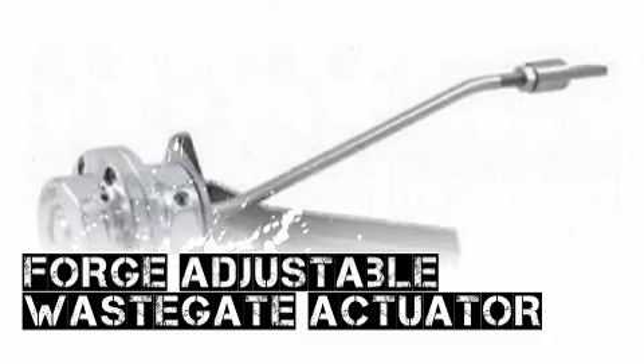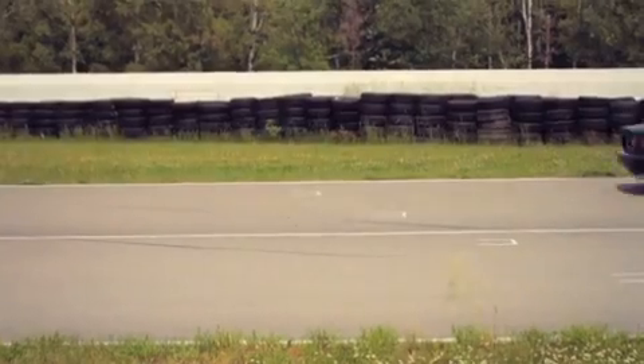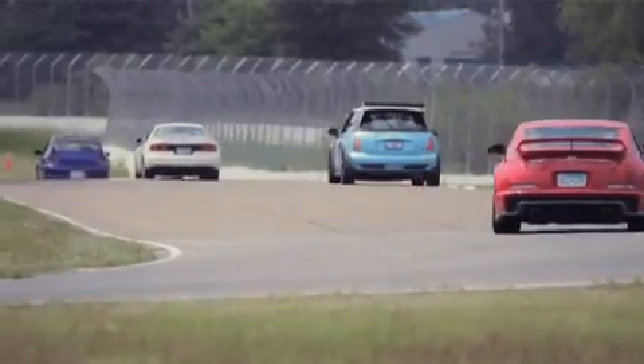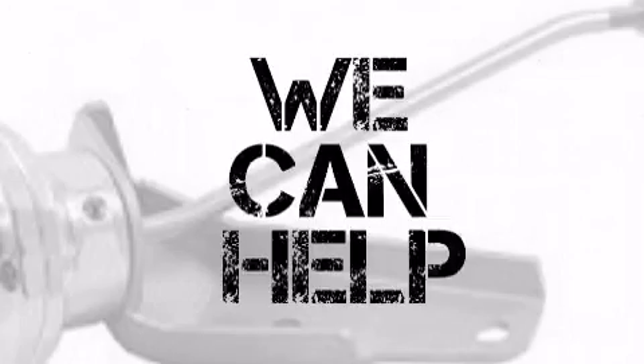If you're looking for performance parts from Ford, you've come to the right place as Modern Automotive Performance has exactly what you need. At MA Performance, we can help turn your horsepower dreams into reality.